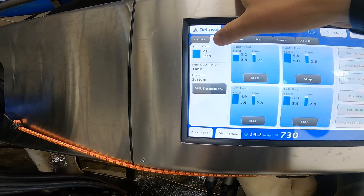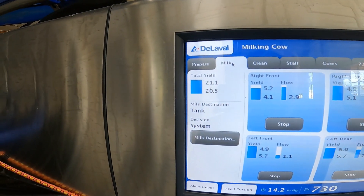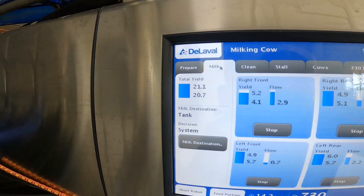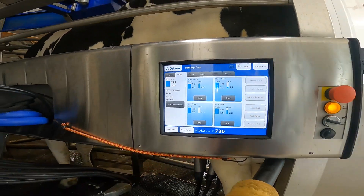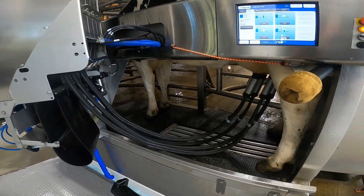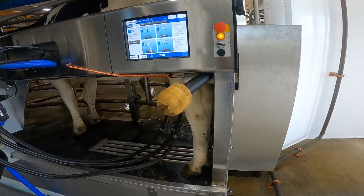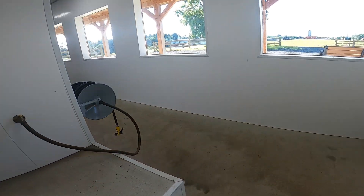She's expected to give 21.1 pounds this milking. We've only been here for about a minute and a half and she's already at 20, so she'll probably exceed expectation. As each quarter is done, the unit is coming off. Let's go back over to 420.